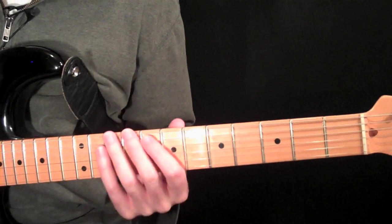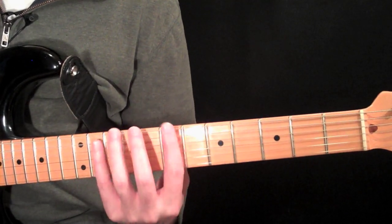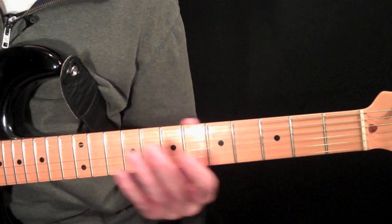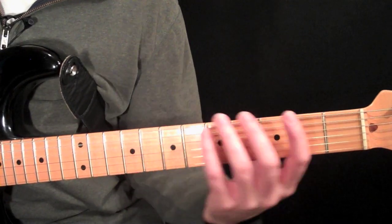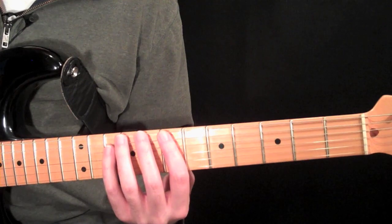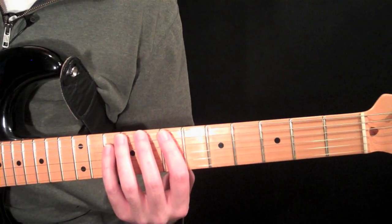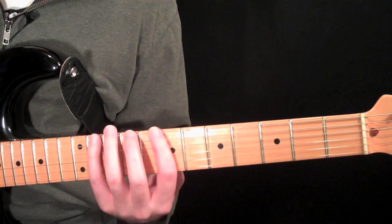So let's get to work on these forms. We're going to take these seven scale shapes right at the seventh fret and try to do them all in one spot. This will prevent you from falling in love with one particular key. We're going to do them all on top of each other, right at the seventh fret.